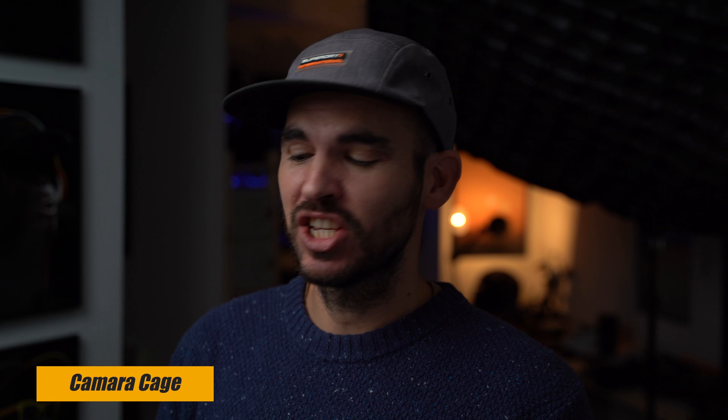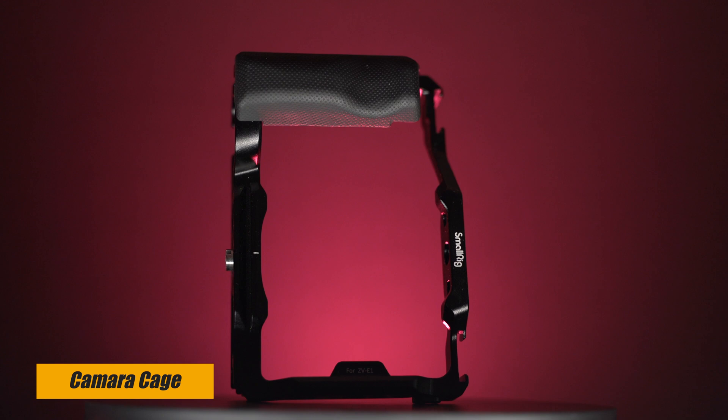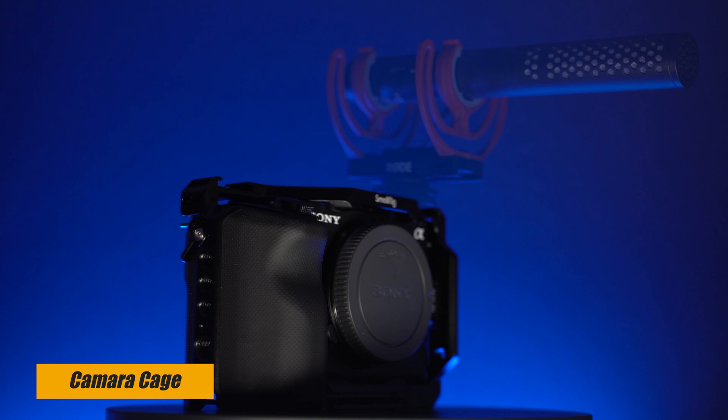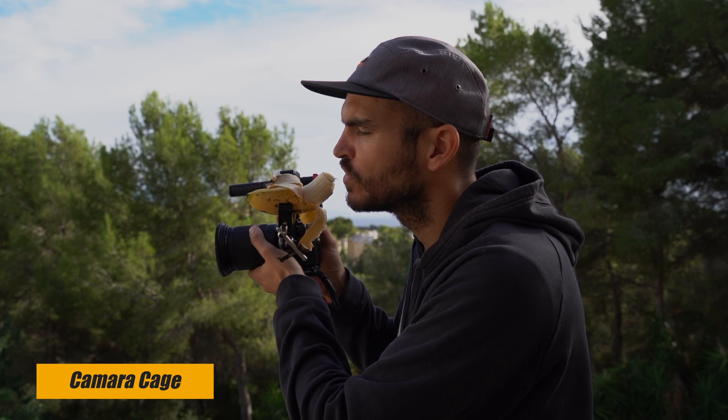The next thing I want to talk about is the camera cage. I have one here from SmallRig for my ZV-E1. It adds extra grip because the camera body is really small, it adds extra protection, and if you need accessories like a video light or a microphone, you can add them to it. It has screws all over the cage so you can add more stuff, like a SmallRig clamp or basically anything you need.